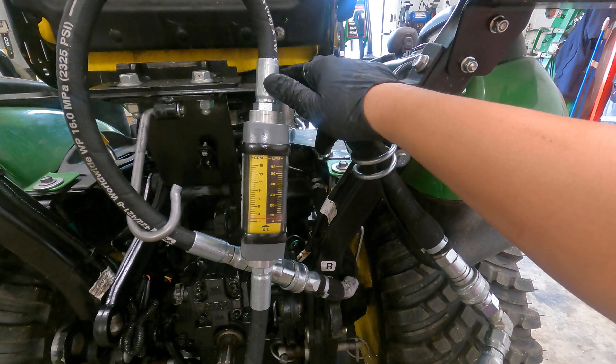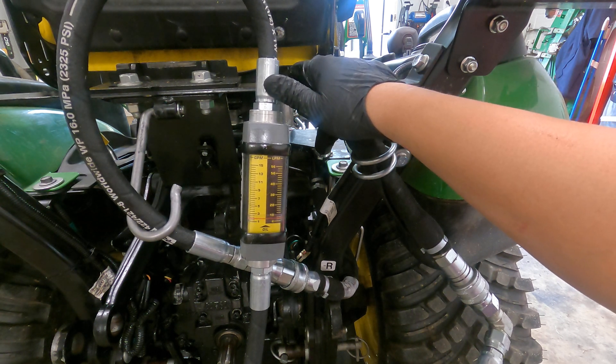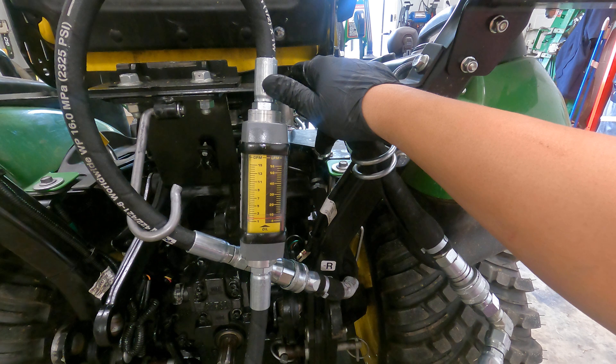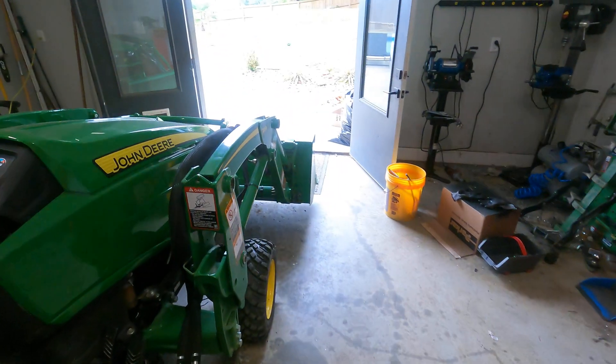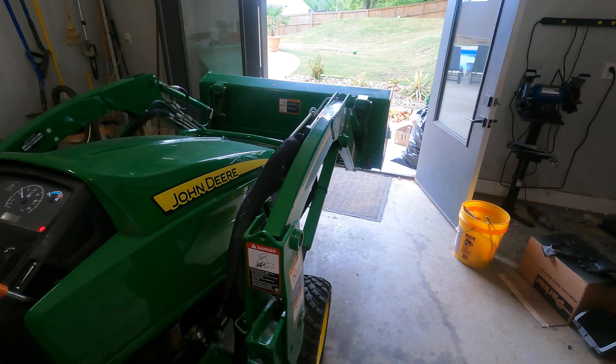For any of you who want to auto idle down to 1,250 like I have mine, you're looking at probably 1 and 3 quarters. So, 1 and 3 quarters — watch the speed we're getting: 1 and 3 quarters.